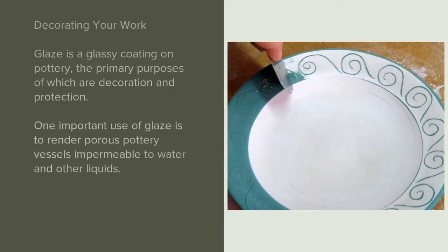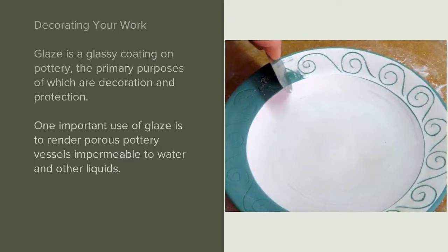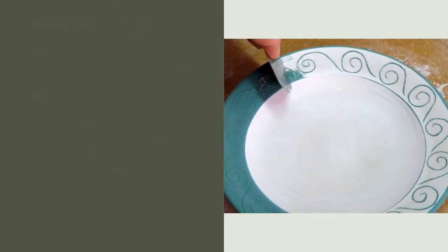Decorating your work. Glaze is a glassy coating on pottery, the primary purposes of which are decoration and protection. One important use of glaze is to render porous pottery vessels impermeable to water and other liquids.